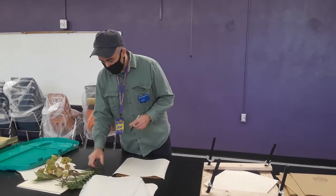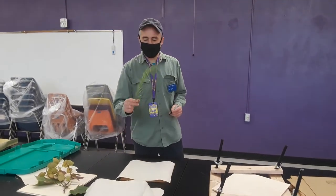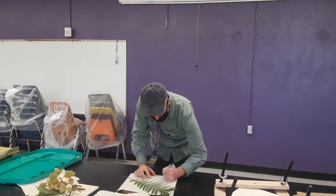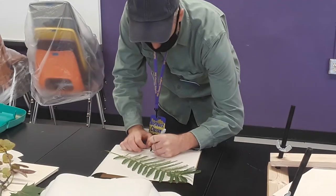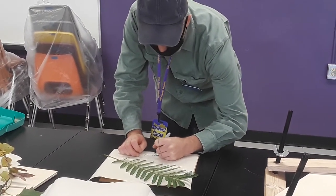So this first specimen, we are going to label it — we picked it at Northwest Class and Courtyard. We are going to write that down and the date: 10/14/20.